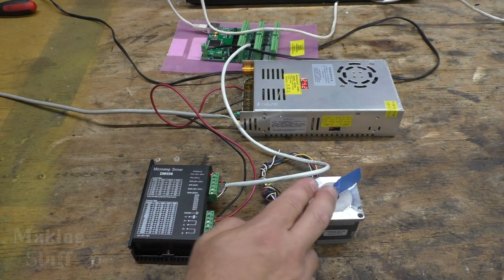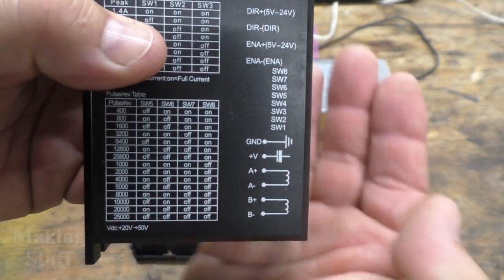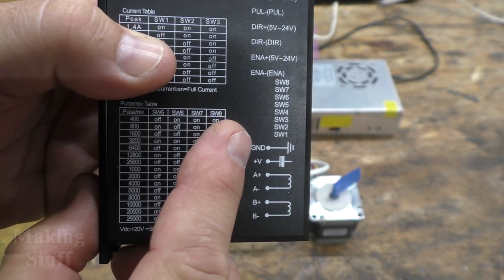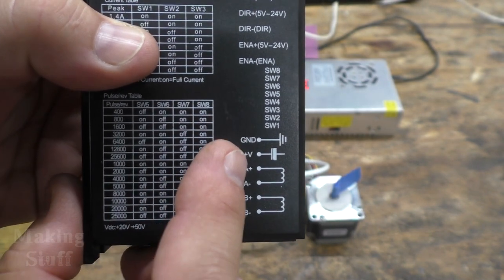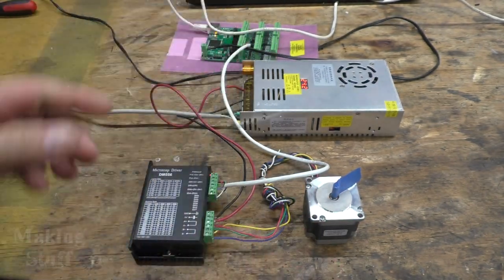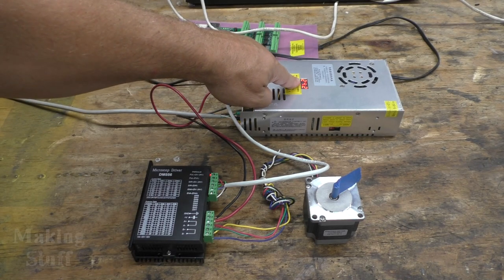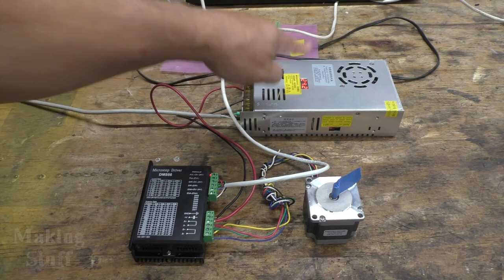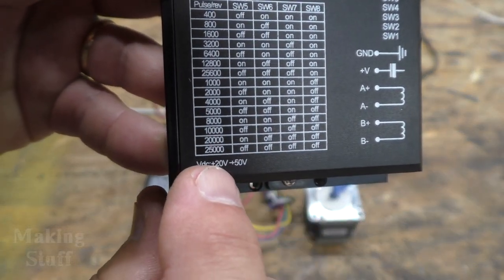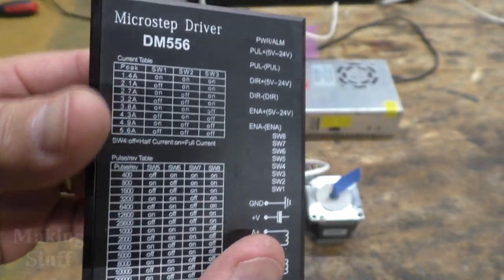I've got the motor all hooked up. It is hooked to the driver into the A and the B coil. The power supply goes to the ground and the voltage on this one terminal strip. I'm using a variable output power supply and I've got it set to 24.2 volts, which is well within the acceptable range of 20 to 50 volts, so that should power the driver quite well.